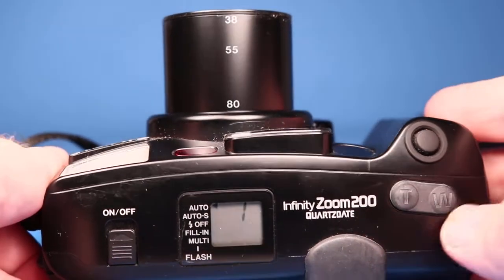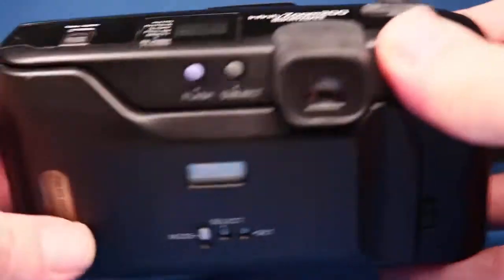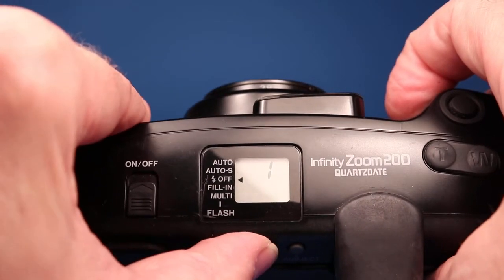I should point out that this is a zoom camera and they've got tele and wide right here. If we push the telephoto the lens goes up to 80 millimeters, and if we push it back to wide it goes back to 38 millimeters. So the zoom is working.